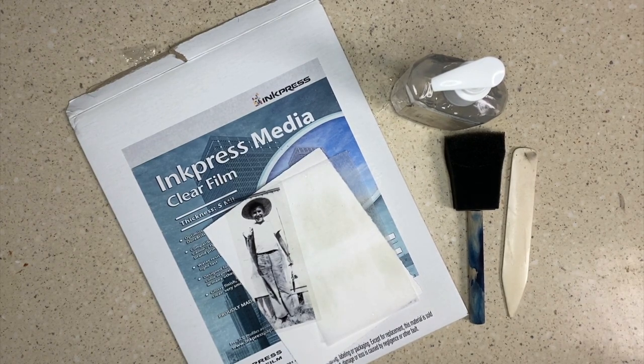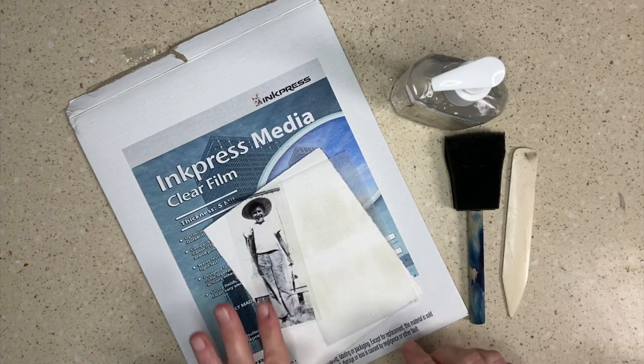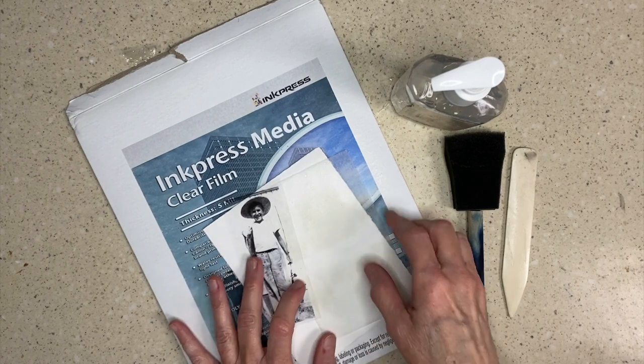Hi, it's Carol. Thank you for joining me for this little video. My project here is putting an image, a photograph, on a teabag.